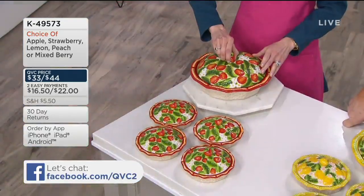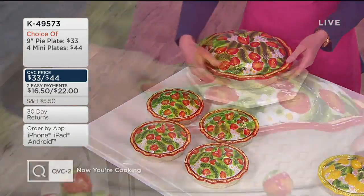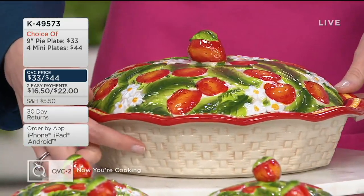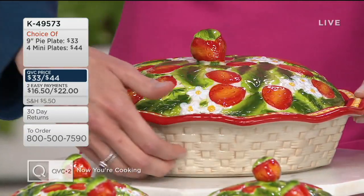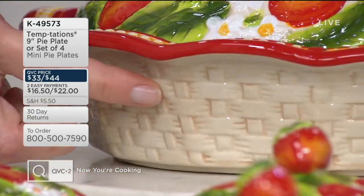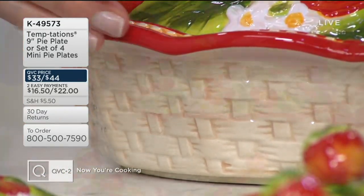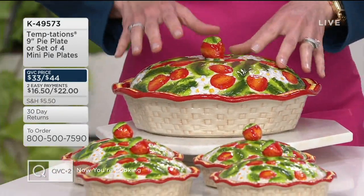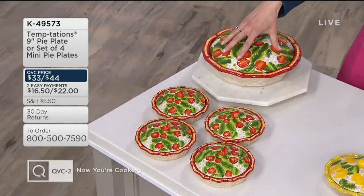Look at the gorgeous basket weave all the way around the side. If you're familiar with our newer pattern, this is that basket weave — it is figural, meaning you can literally feel every etch and every detail. Keep in mind this is Temptations hand-painted stoneware, which means it's non-stick, truly presentable tabletop ovenware.